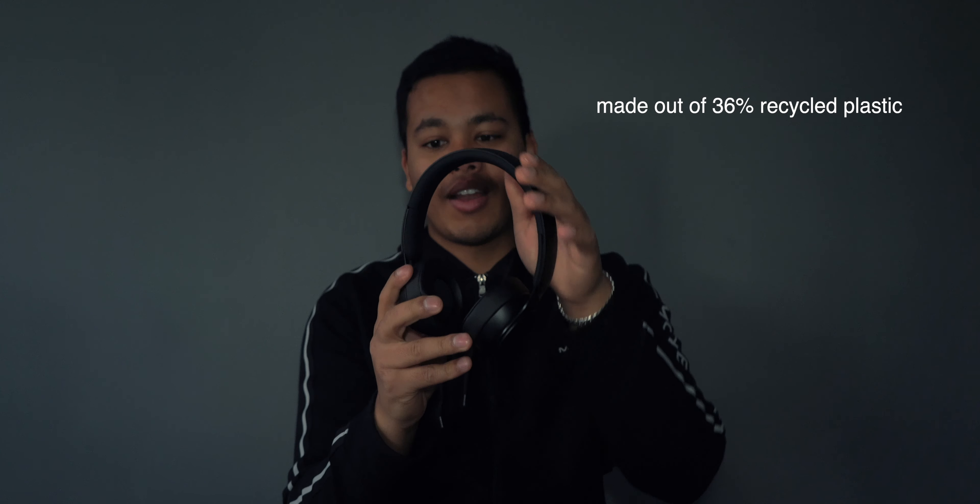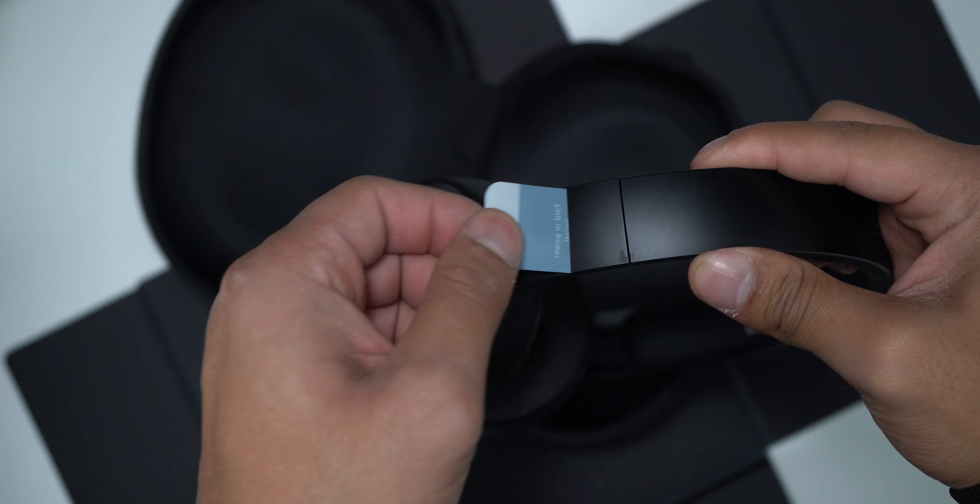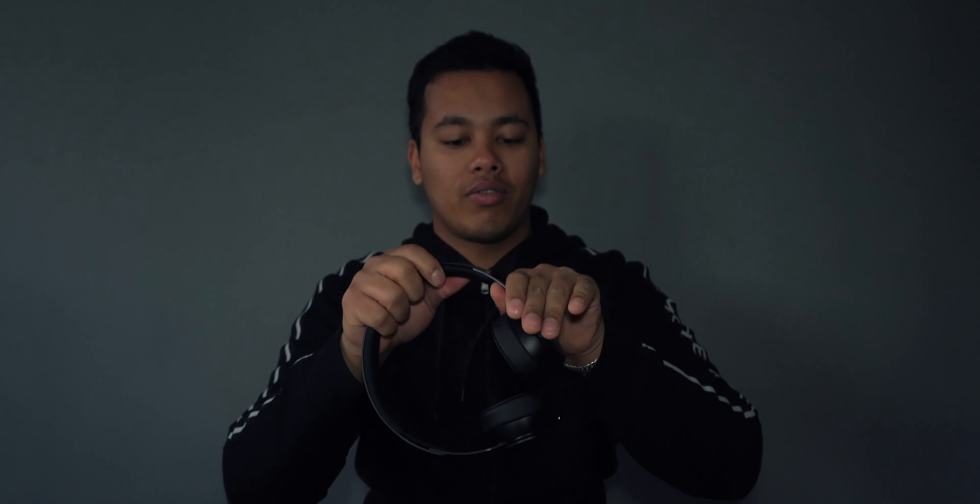Here are the headphones themselves. They're made out of plastic, but with a really nice matte black finish. It does not catch any fingerprints and it looks like metal, but it's not. The headbands, however, are constructed out of aluminum.